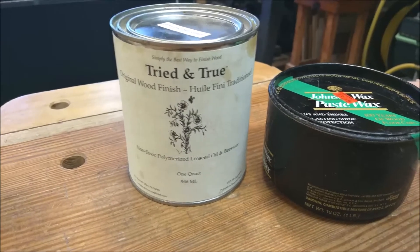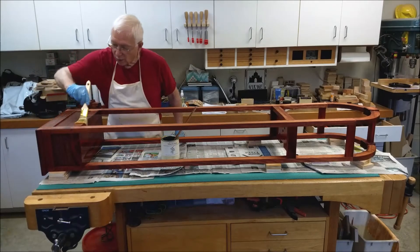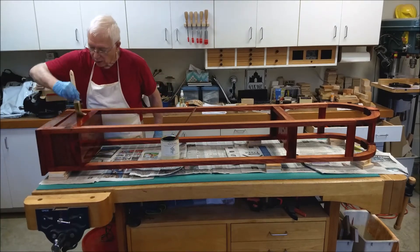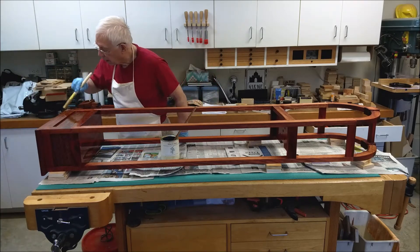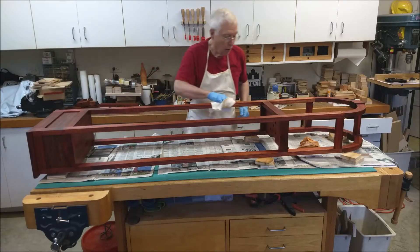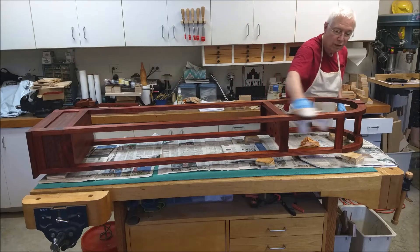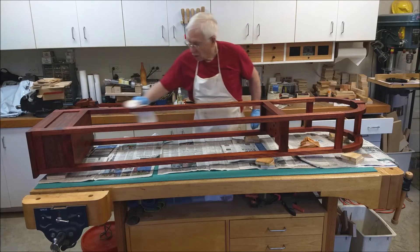The project finish will be tried and true linseed oil followed by Johnson paste wax. Here the linseed oil is being liberally applied with a brush. After about 15 minutes the linseed oil is thoroughly wiped down. The wax was applied after about a week of drying.